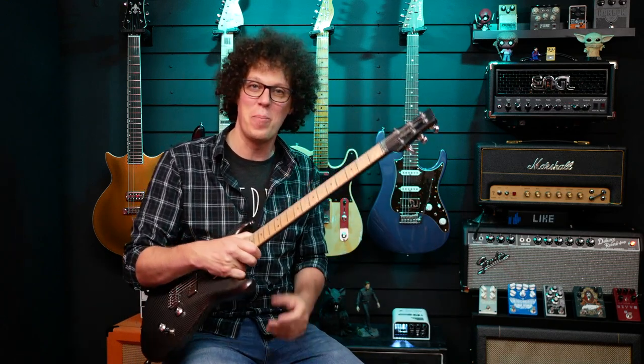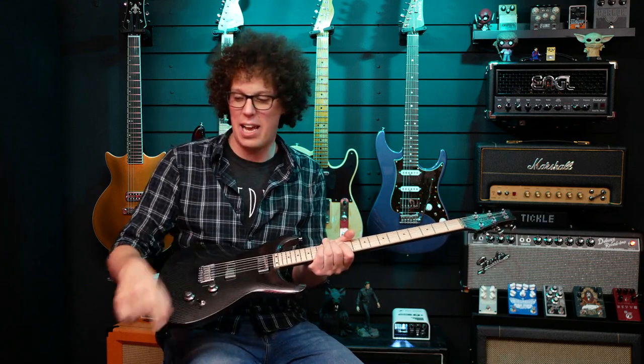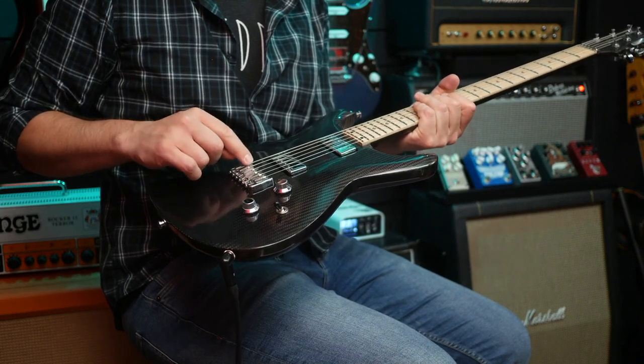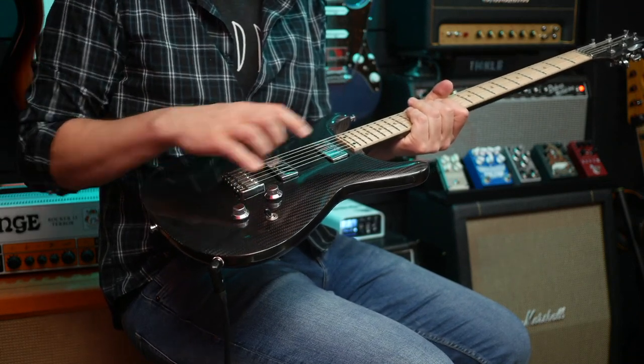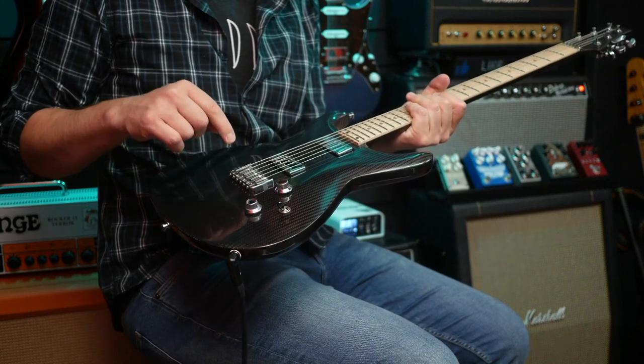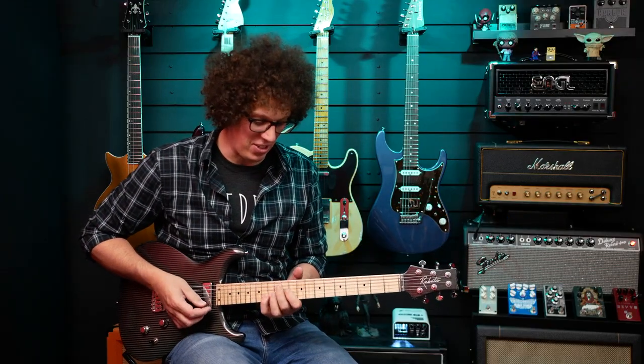Rubato Guitars, you have passed the challenge. This guitar is not only playable — I didn't change from nines to 10s, or 11s, or 12s, but from nines to 13s — and that neck has not moved. The only thing that needs changing is the saddles need to go down ever so slightly because of the thickness of the strings. Nothing to do with the neck or the guitar itself. Even the intonation is good.